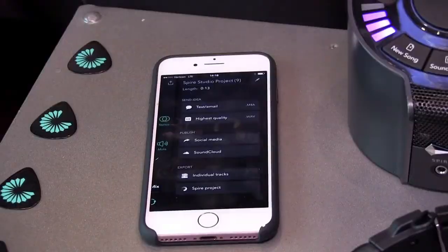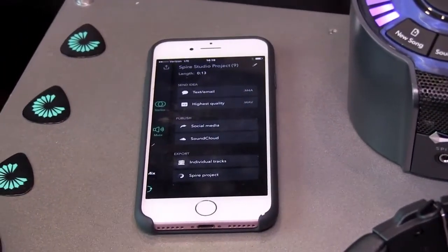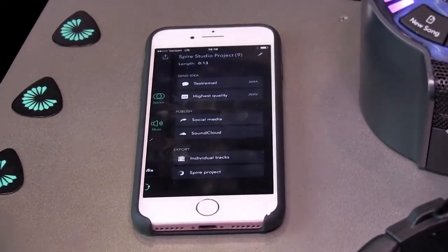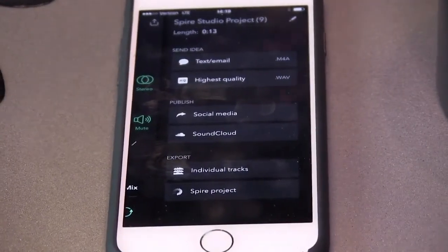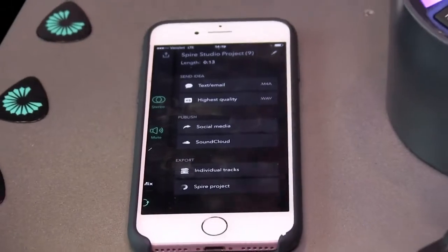We're really agnostic with how you want to get your music out in the world. If you're feeling comfortable you can throw it right up on SoundCloud, or if you want to share with a contributor you can send out individual tracks or a totally mixed-down track. This is currently retailing for $349. You can buy it direct at Spire.live, or from our partners — Sweetwater, B&H, Sam Ash, and all the great folks out there.